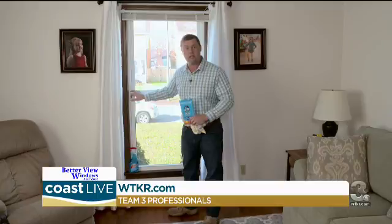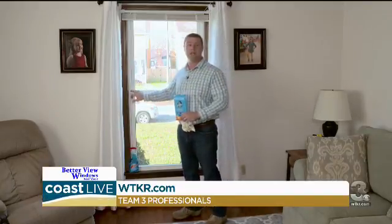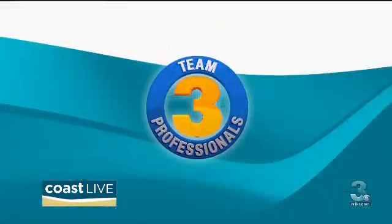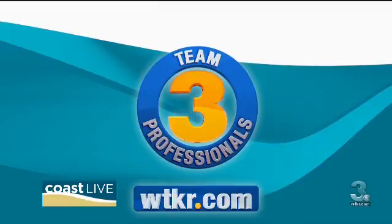Your balances are going to last longer. And of course, just like on your table, this product will help keep that dust from collecting right here at the mid-rail and looking fine. If you follow these tips, your windows are going to operate and last a lot longer. For more information, check out Team 3 Professionals on WTKR.com.